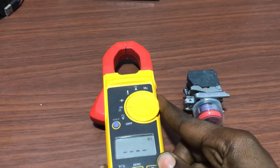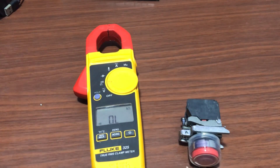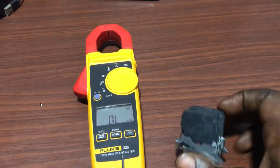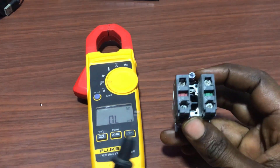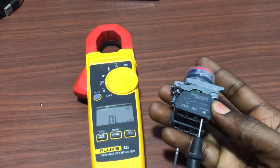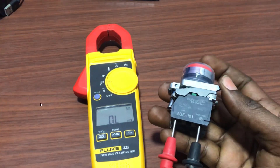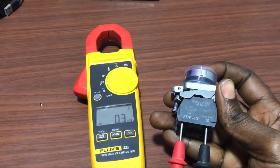So now let's do a quick test. We will put our meter on continuity. We short the probes together to see that it's working fine. And then we will pick up our stop push button and connect our probe to the normally open contact. When I press, we can see that we have continuity, which is working fine.